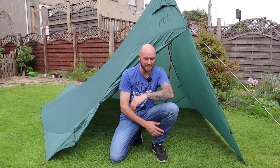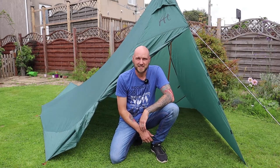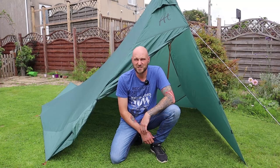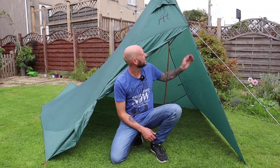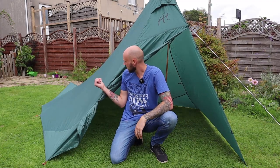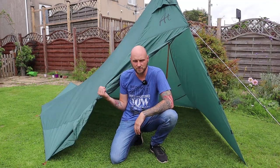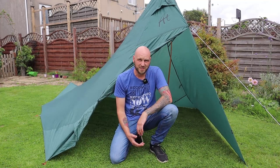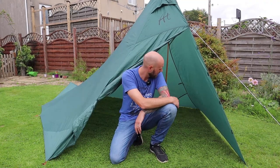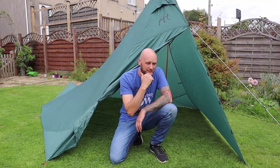Right, there it is. So this is a tarp tent. When I saw it I thought, what the heck is that thing? It's actually got standing room at the front, and towards the back it's just lying down room. I thought this would be ideal — we could just sit in the front here keeping dry, and then tuck towards the back at the end of the night.